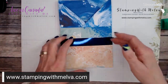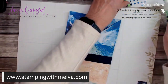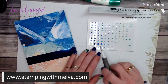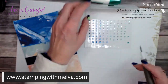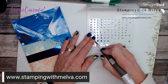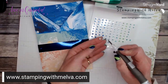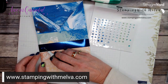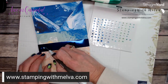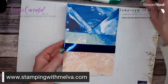Now your pocket is pretty much done. I'm going to add some rhinestones — these are the rhinestone basic jewels that come in six different colors, 168 pieces total, in three different sizes. You only get four of the large and medium sizes in each color, but lots of the small ones. I'm just going to place three large rhinestones along this edge to give it a little bling.